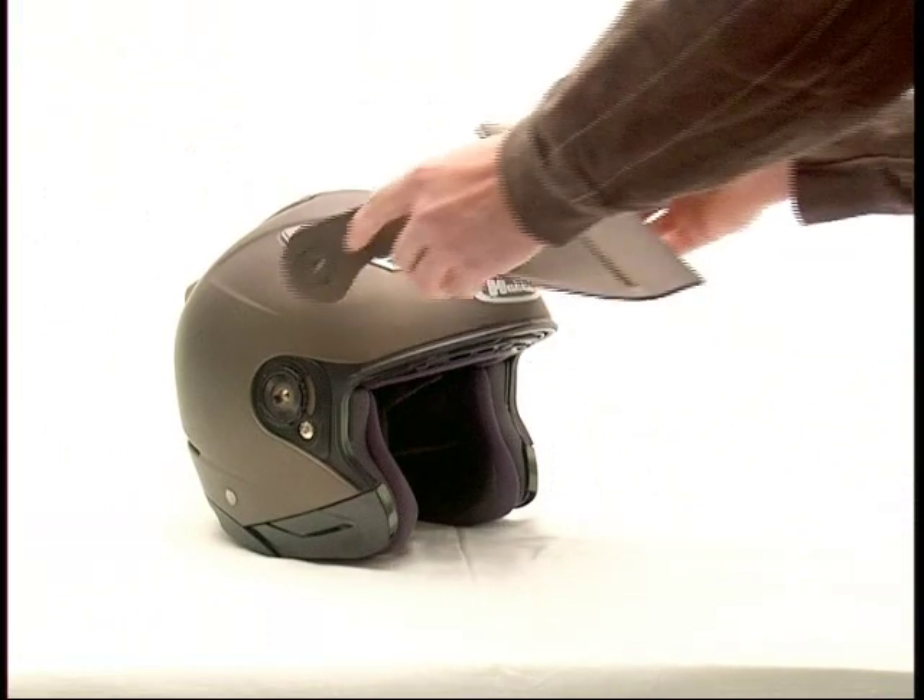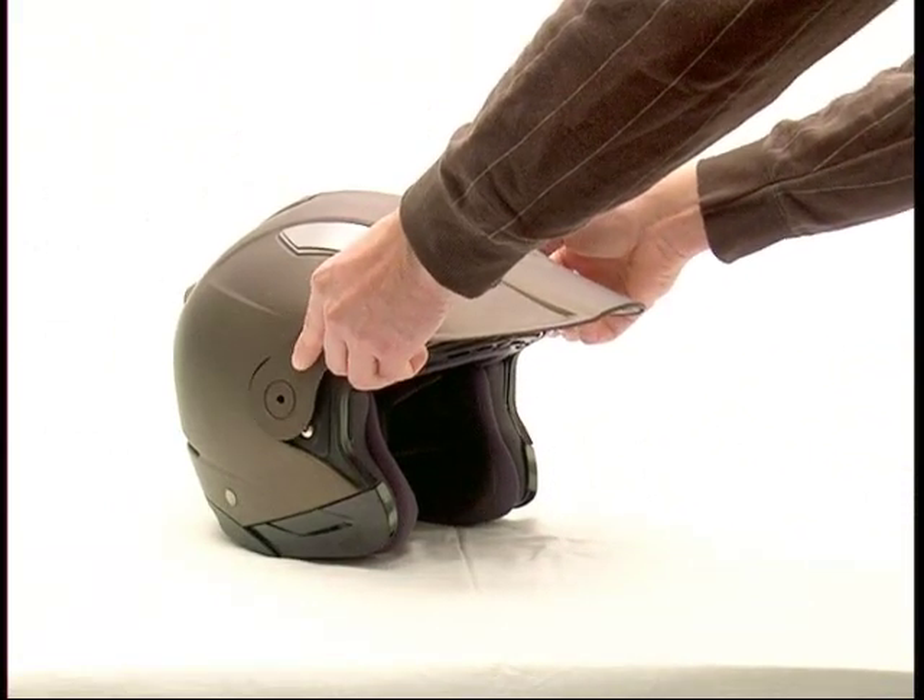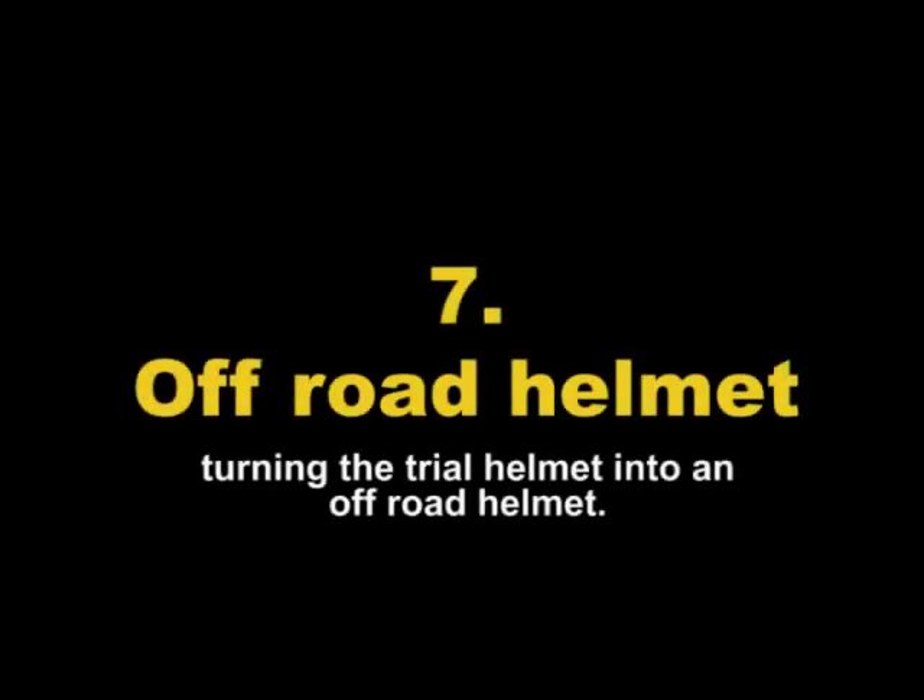Trial helmet: by mounting the peak, the classic open face helmet transforms itself into a trial helmet. Turning the trial helmet into an off-road helmet.